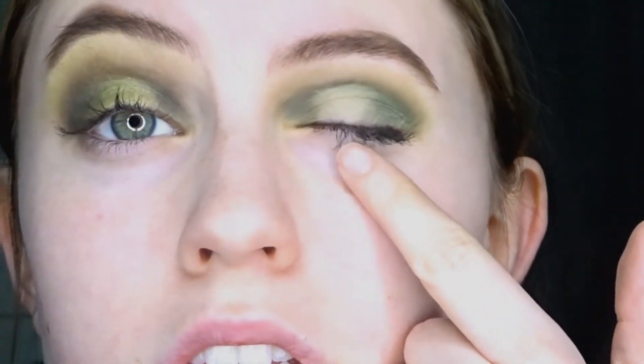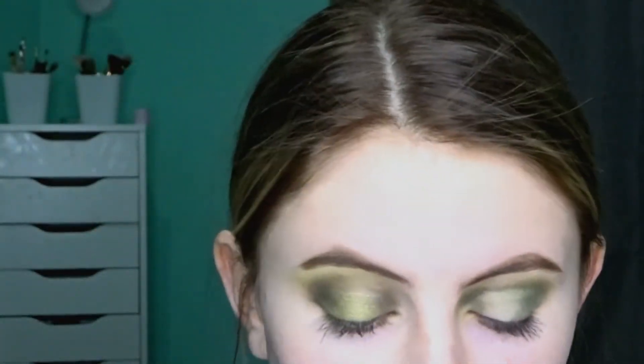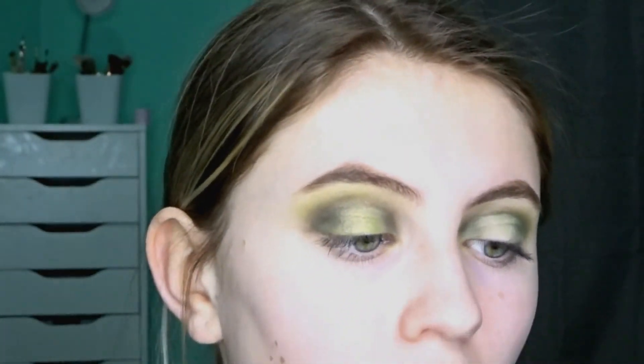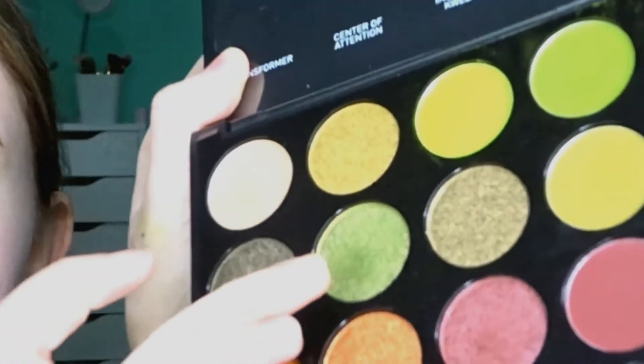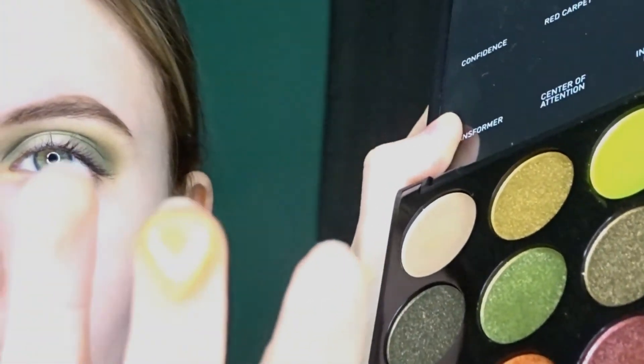We're left with this light little patch in the center. On this side I did a really pretty metallic green color called Bold Moves — it is this really pretty, super metallic color. I took some of this and put it right in the center. That is what they look like overall.